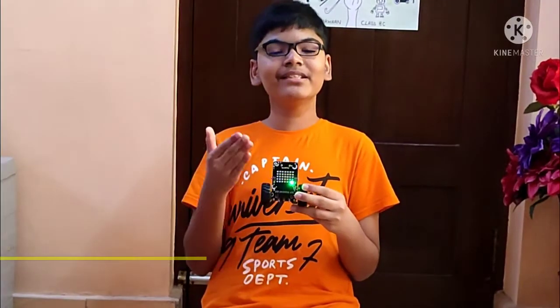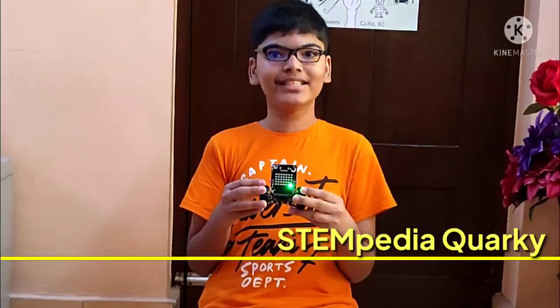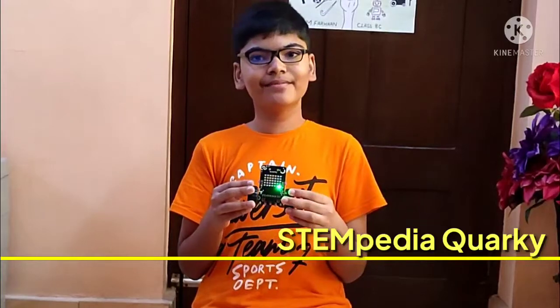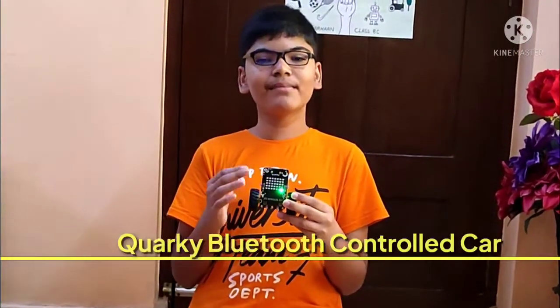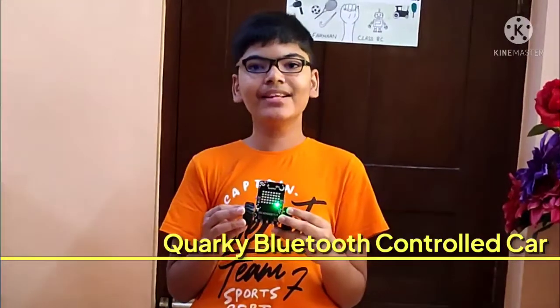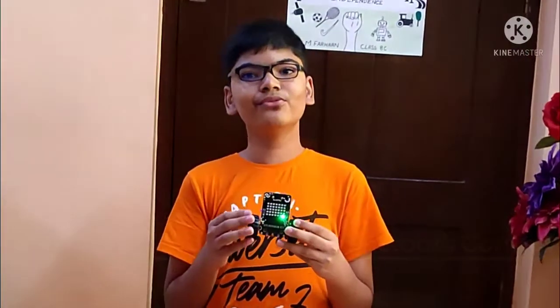Hello everyone, meet my new friend Stempedia Quarky. I really love working with him. Today I have designed a Bluetooth control card using my Quarky board. Now let's check out what my Quarky can do.